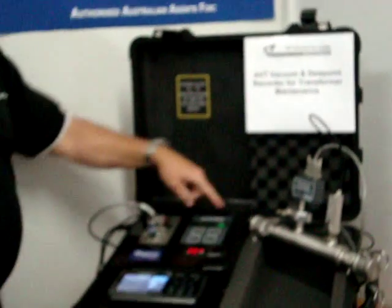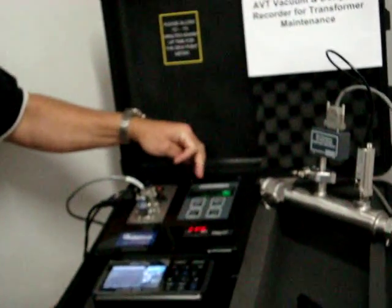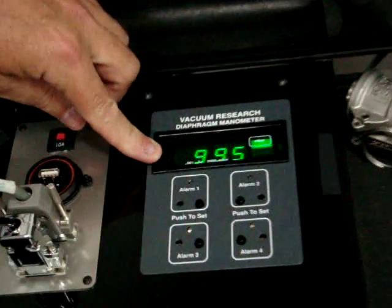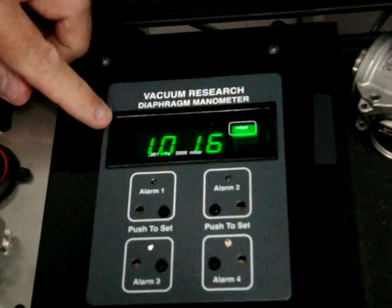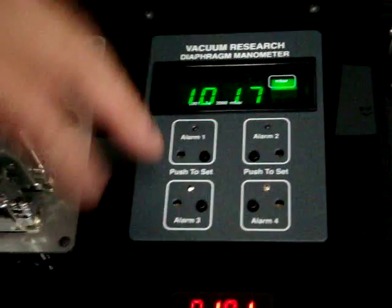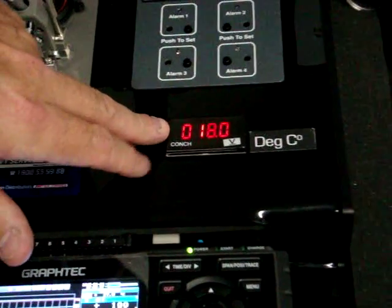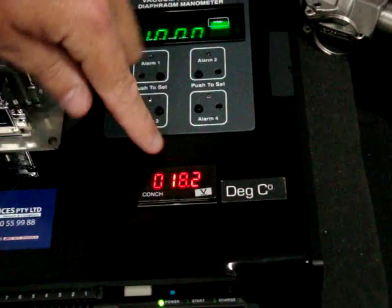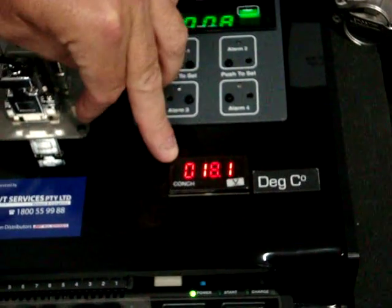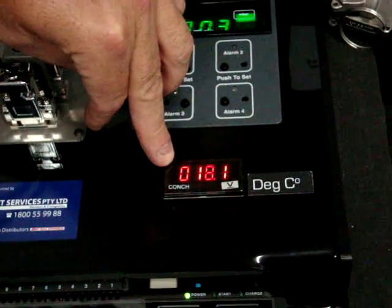Both of these sensors feed off to: firstly, the vacuum gauge feeds off to a vacuum gauge readout which will go all the way from atmosphere down to about 10 microns. Secondly, the dew point meter reads out in degrees C, and our range of dew point meter goes from plus 20 to minus 65.